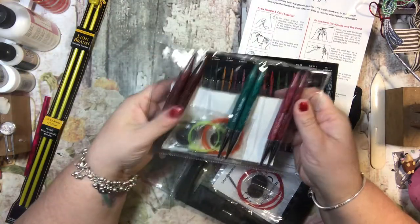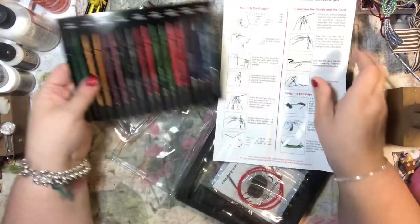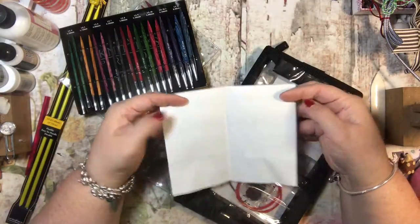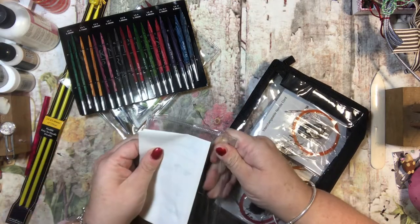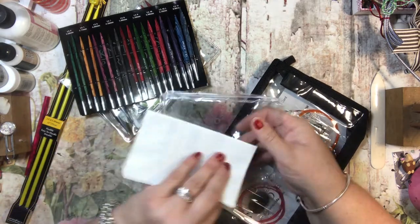I just thought I would do a project share to show you what I have. This is in place of using all the different individual cords and needles in the circular realm.